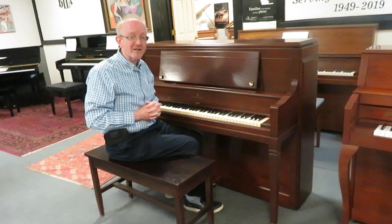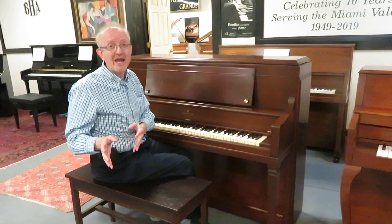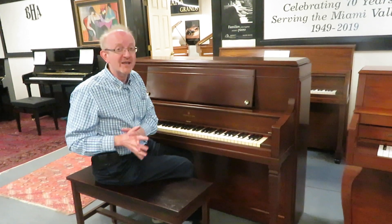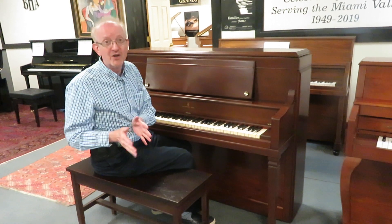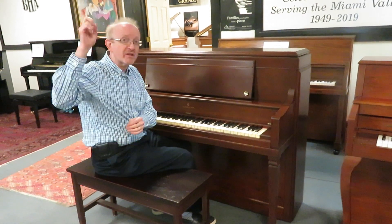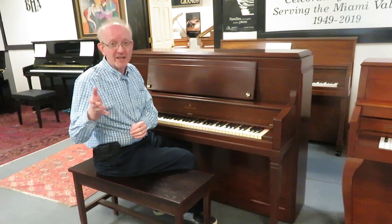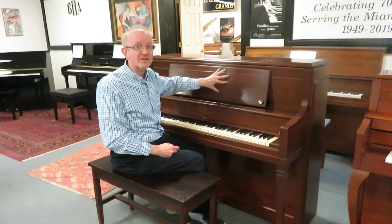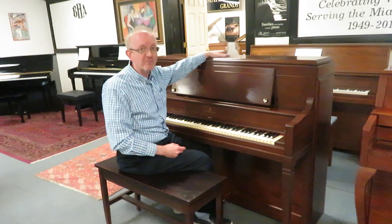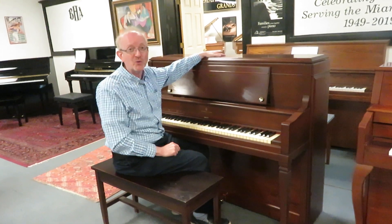So if you're interested in this particular piano, you'll want to get in touch with us. First go to our home page at www.pianocenter.com. Once you're there, take a look at the top of the screen and you'll find that 800 number to give us a call. Say, I want to talk to somebody about that fabulous Steinway & Sons Sheraton Upright Piano that Greg was playing. I absolutely love these pianos — I know you will too.